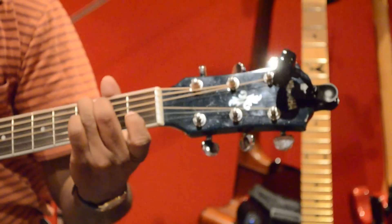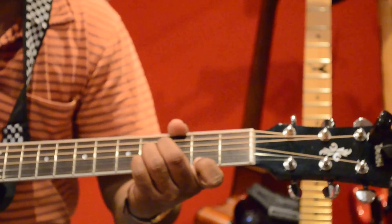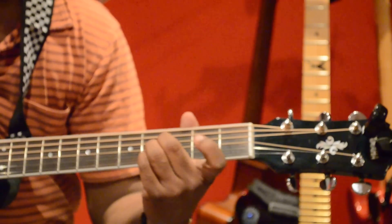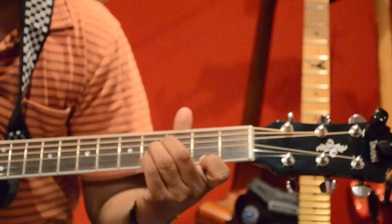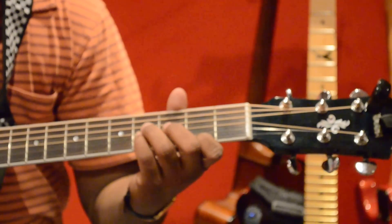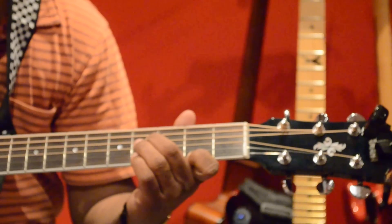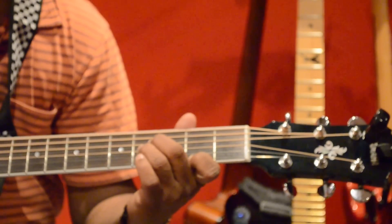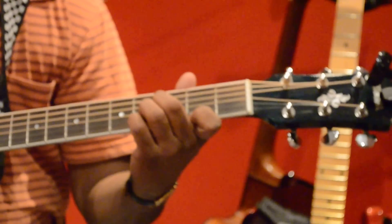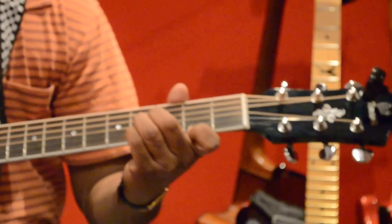The next one is B major, using an A-shape movable chord at the fourth fret. First finger on first string second fret, ring finger on fourth string fourth fret, middle finger on third string fourth fret, and pinky on second string fourth fret. You can avoid the last two strings — you don't need to play them. That's B major.